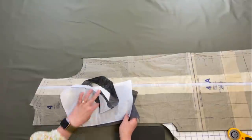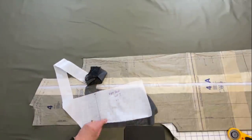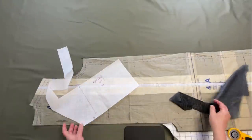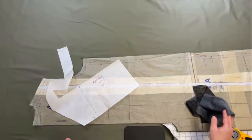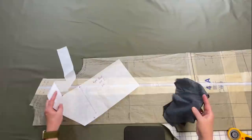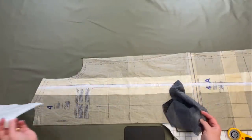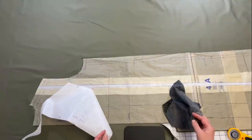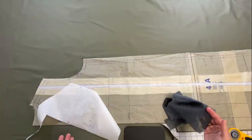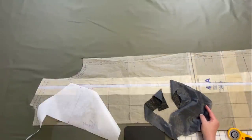Before I cut anything else out, I'm going to take this piece over to the ironing board and fuse my interfacing to the wrong side — everything should line up just fine because we cut things out properly. This is my right back, so I'm looking for my right back interfacing piece. It should fit perfectly on the back side. I'll cut everything out one layer, right side of fabric up, and fuse as I go.